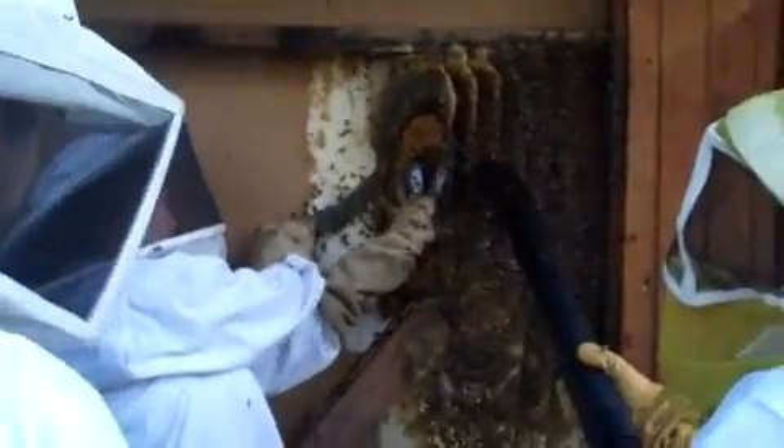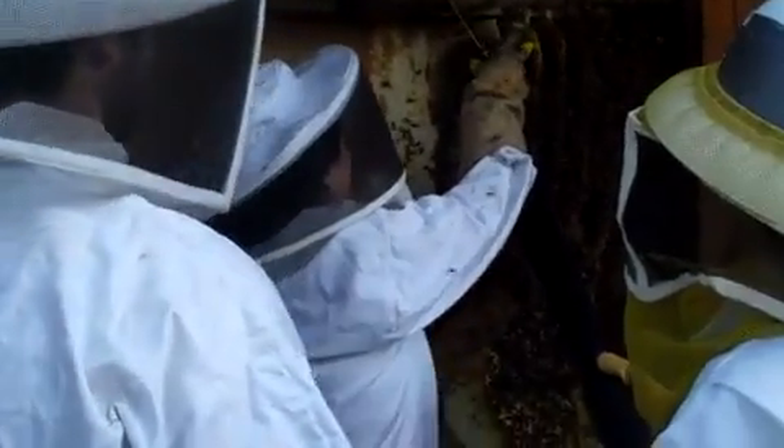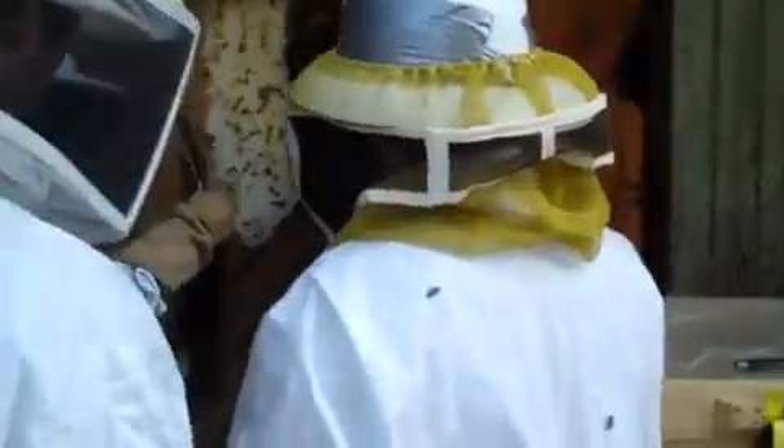This is Roberta cutting out comb. Who's on the hose? Gwen is running the hose. It's kind of nice to identify people on here when we can.